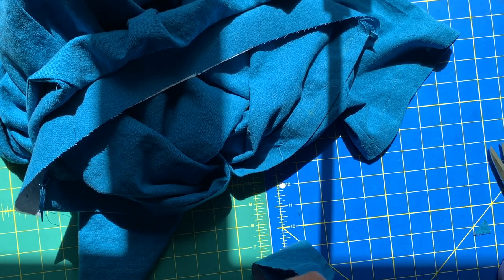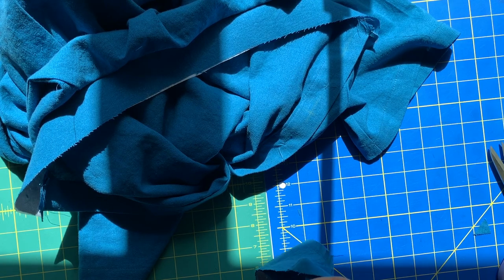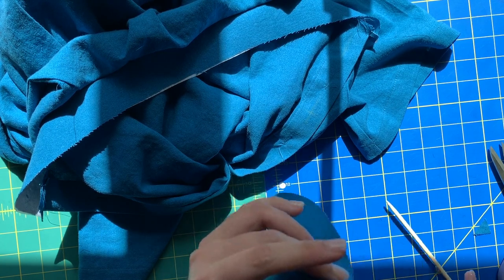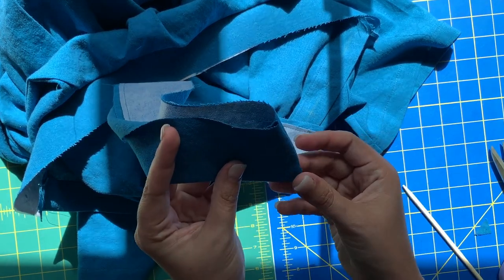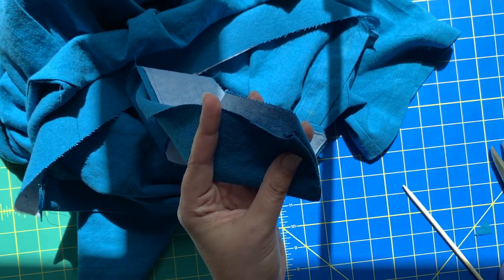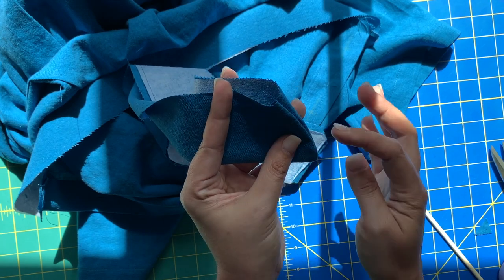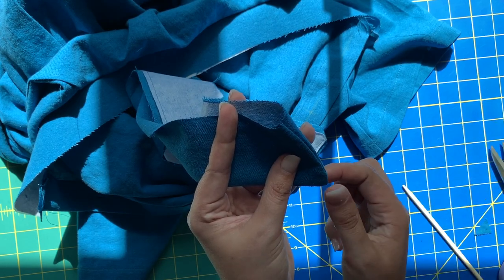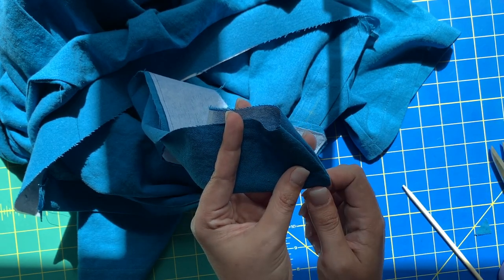Then this piece gets turned right side out. You can take a chopstick or any turning tool and get that point of your collar. I know you're doubting me, but I just want to show you how pretty that point is. It makes a really beautiful pointed collar when you blunt the point just a little bit — I'll work it a bit more with the iron.